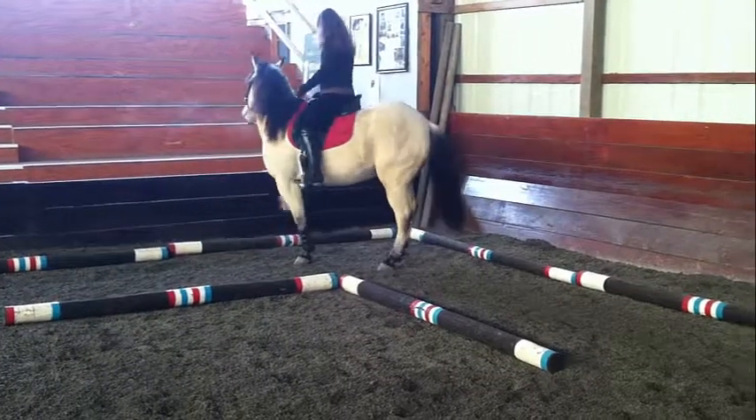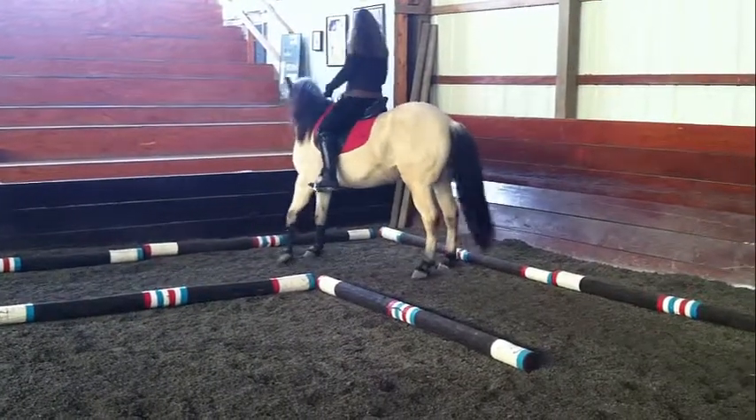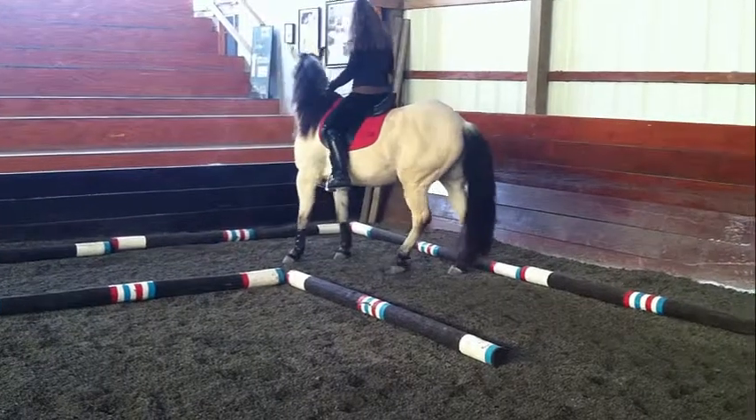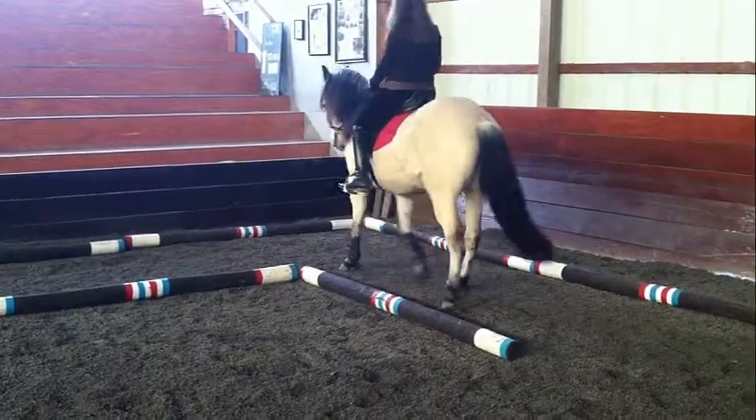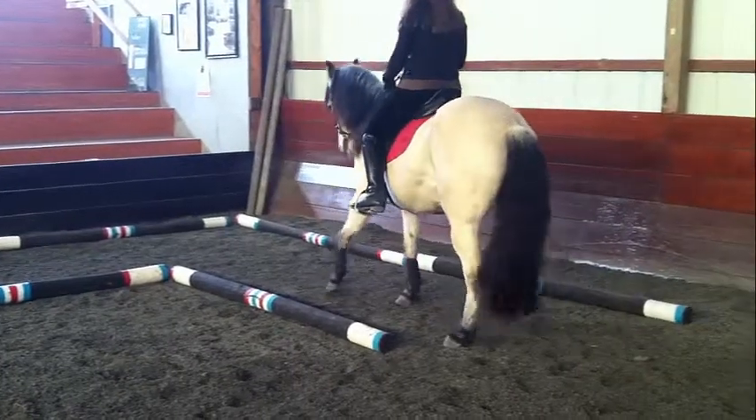Everything you teach your horse is going to take time, practice, and lots of patience. Not every horse is going to learn the same thing in exactly the same way, so you have to adapt and find out what way your horse learns best.